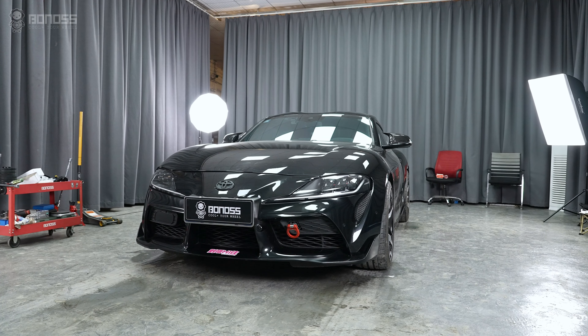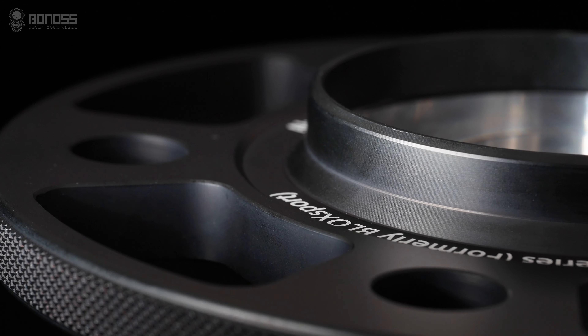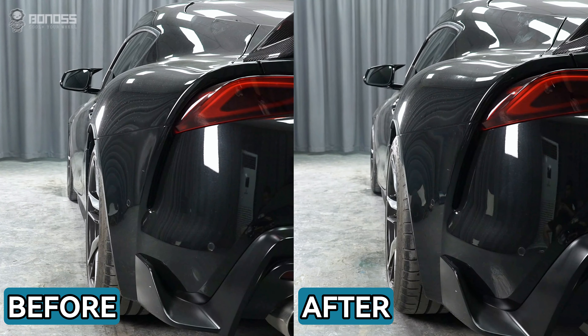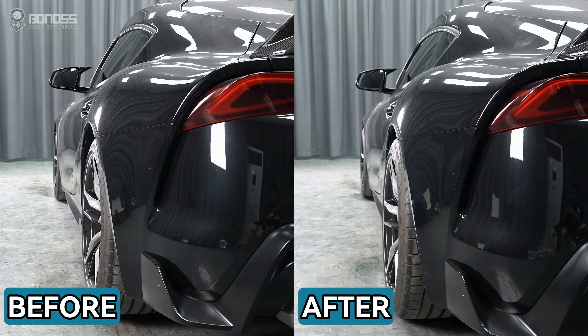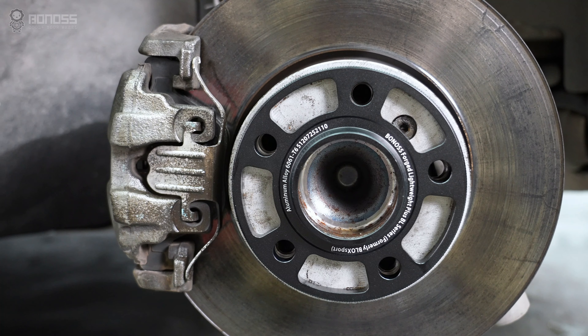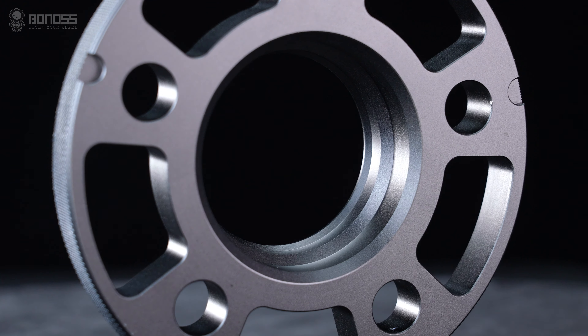Wheel spacers are a common modification for car enthusiasts looking to improve the performance and appearance of their vehicle. Wheel spacers are available in two types: one with hub-centric design and one without. We recommend installing wheel spacers with hub-centric design. Wheel spacers can change the wheel's offset and backspacing when you add larger components or a different set of aftermarket wheels.